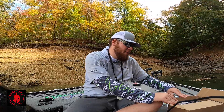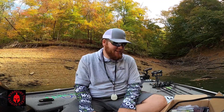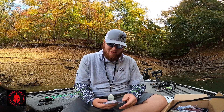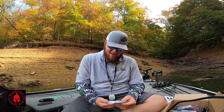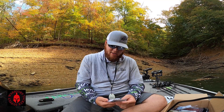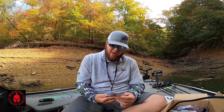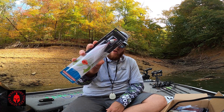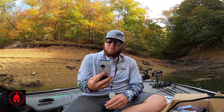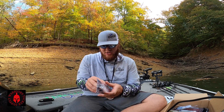Last month's box was just jam-packed full of stuff and this month again it is jam-packed full of all kinds of goodies. First one up — this is a hair jig of some kind. It's got a free swinging head. It's called the Freedom Customizable Swim Jigs — the Hydra Shad hair jig. That is an awesome looking little bait.